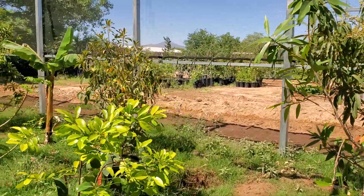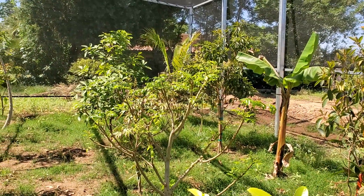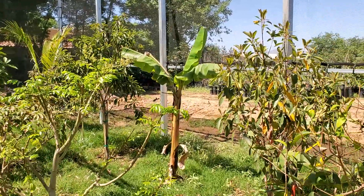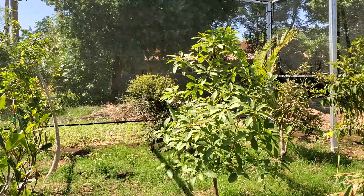We also have black sapote, mango of course, june plum, air vibe avocado — which doesn't need cold protection but we just want to see how one grows out here — butterscotch sapodilla, green sapote, and jabba de kaba, which also doesn't really need any cold protection here in Phoenix.